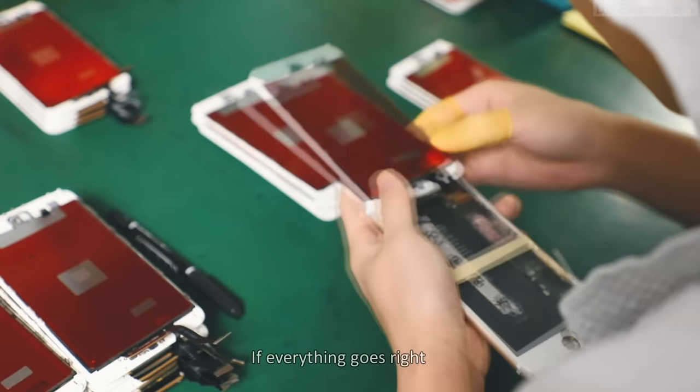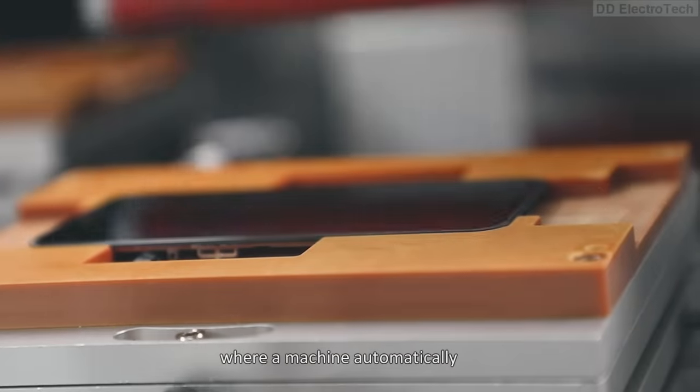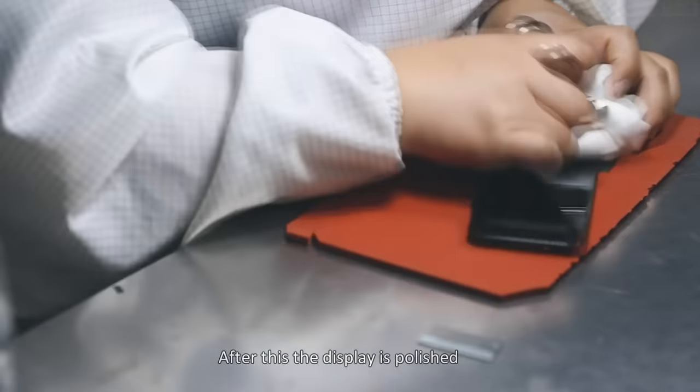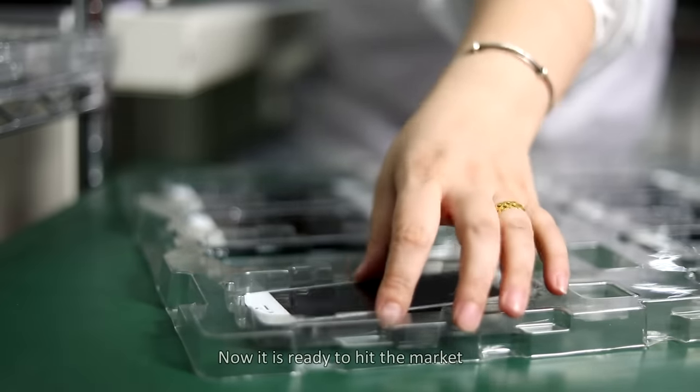If everything goes right, the display is sent to a place where a machine automatically covers it with a screen guard. After this, the display is polished to remove any marks or fingerprints. Now it is ready to hit the market.